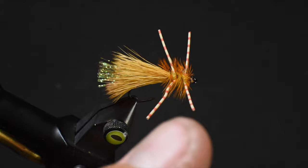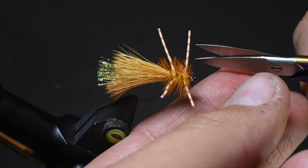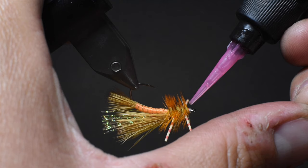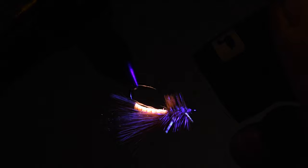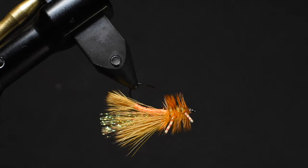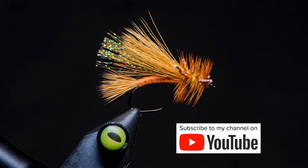Trim out the hackle last — I've had whip finishes come undone before, so make sure those are secure first. Make sure the legs are in position and snip them to your preferred length. Then put a little UV resin on the bottom side to secure not only the head but also the hackle fibers and dubbing — it cements everything into place. Now check out that floss under UV light — it reflects differently, almost like a flash. Really cool stuff. There you go — that is the Floss Body Stimmy. Hundreds of different variations for stimulator patterns; tie up the colors you like, add or subtract whatever you want, fish them, and pierce some lips. Thanks for watching!